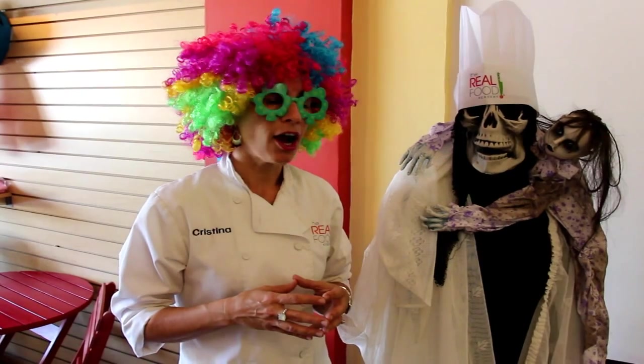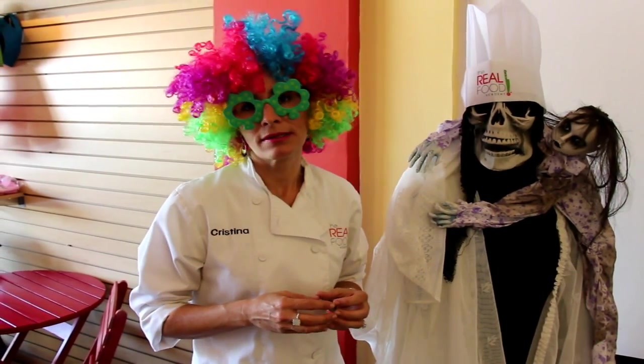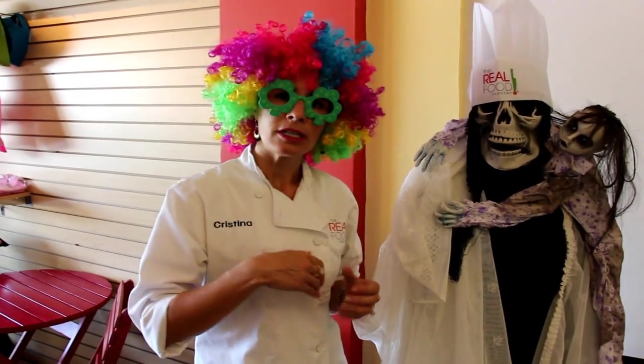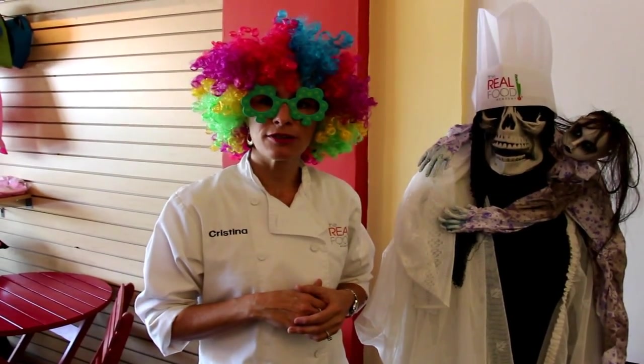If you like onion rings, we're going to be making baked onion rings this Thursday. So definitely you should come and join us, take our class, and we're going to have lots of fun.